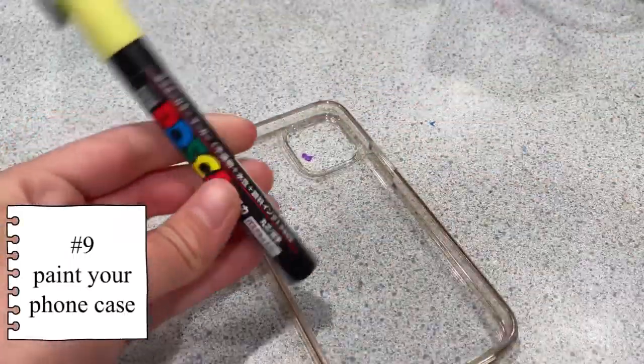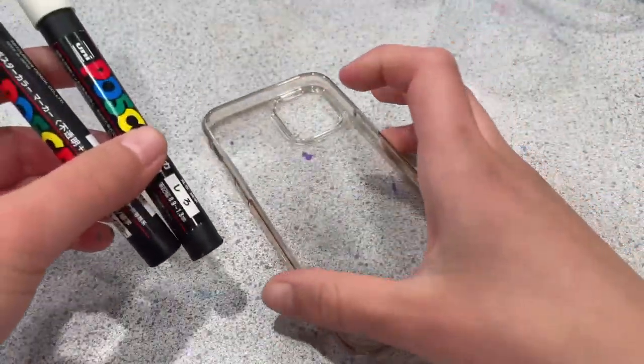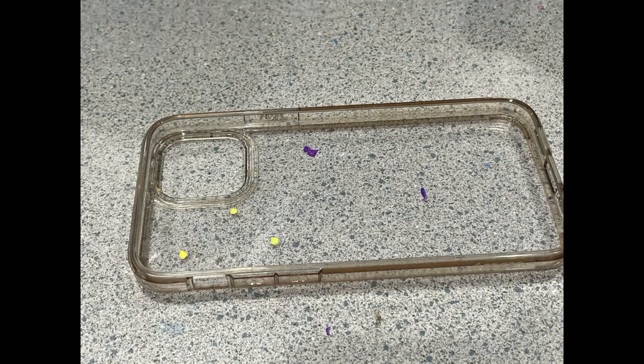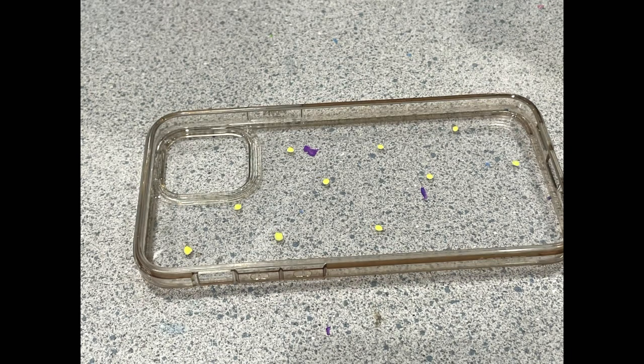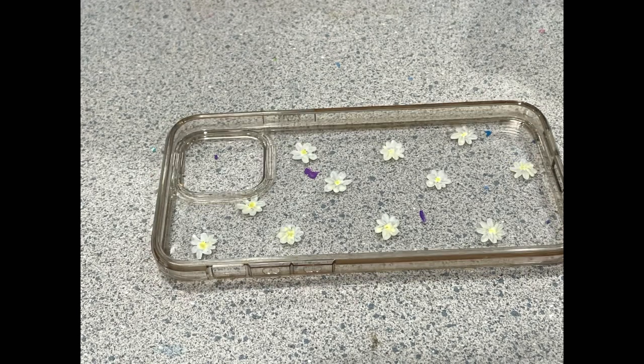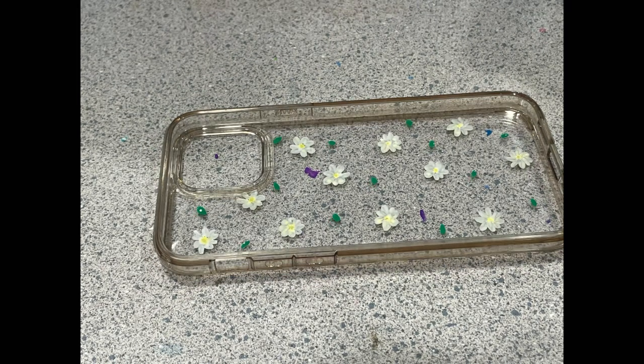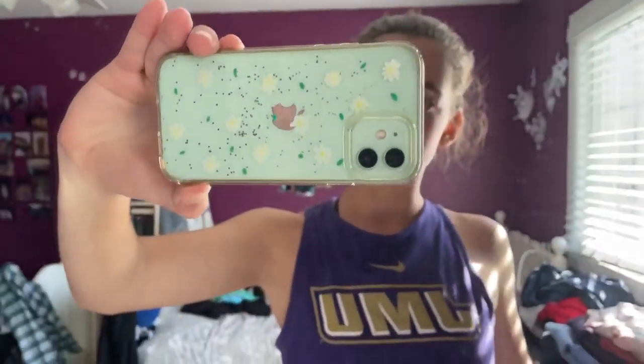Next I'm going to be painting my phone case with some Posca pens. I have a clear case — if you have a clear phone case you can paint a piece of paper and slip it in. I thought some simple daisies would be cute, then I added some leaves and off-camera added some glitter. The finished result looks nice, though I don't think I love the glitter.